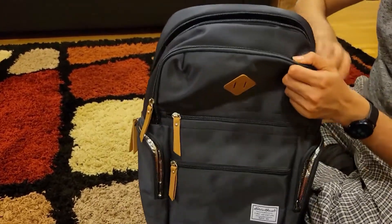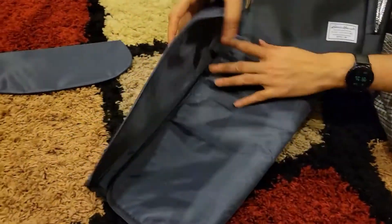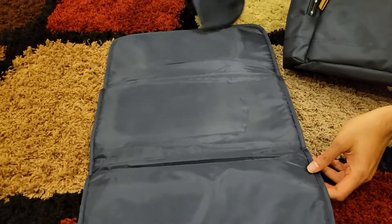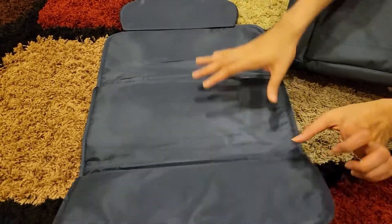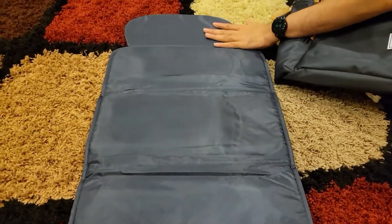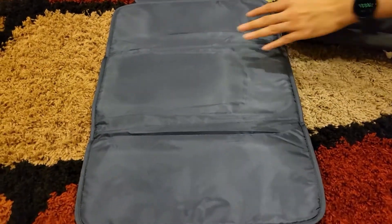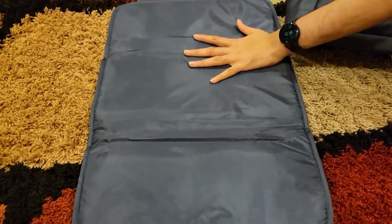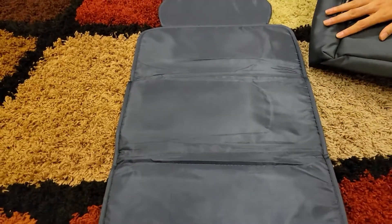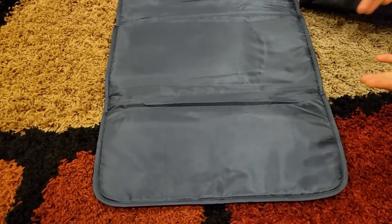Inside, there's a diaper changing pad, which is really helpful if you're going to a park or somewhere and need to change your kid's diaper — having something nice to lay them down on is great. You can position it so it holds their head steady, and it's really soft, perfect for the body. It's also very easily washable, so you don't have to worry too much.